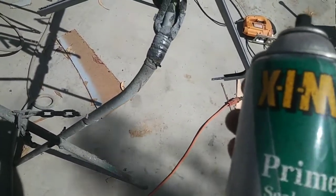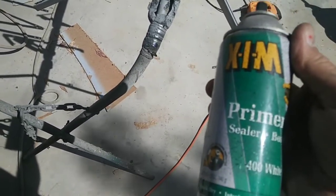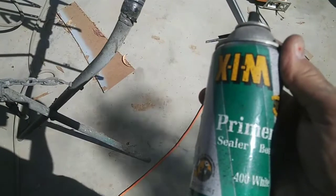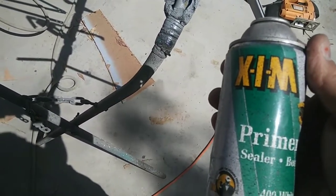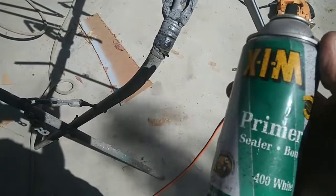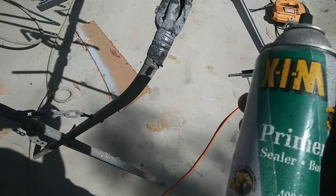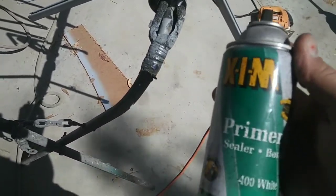Another way you can do it is by using a primer sealer — prime with that and then paint them. But this stuff doesn't work over feather-edged material; it only works well over unpainted metal. Just so you know, that's the only thing it really works well on, and it works fine for this application.